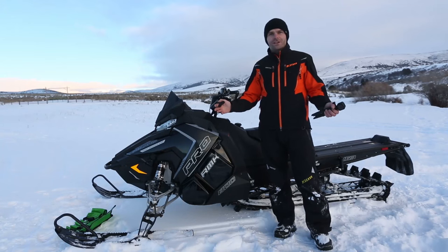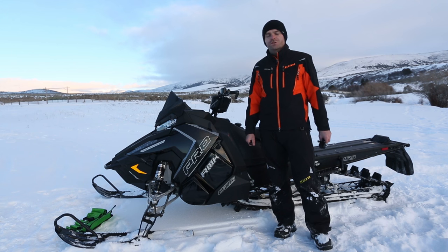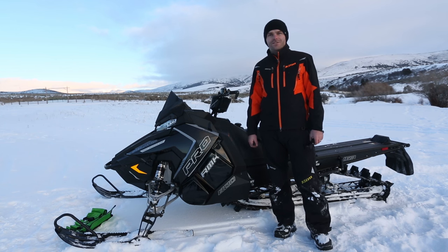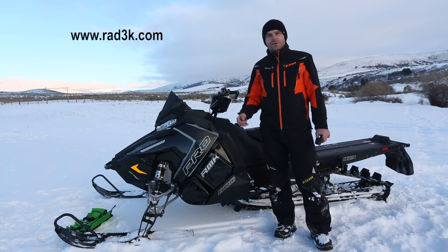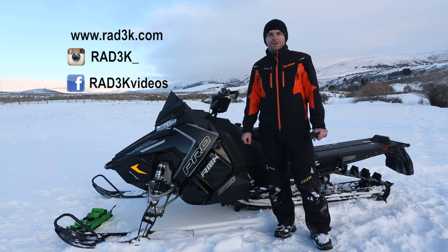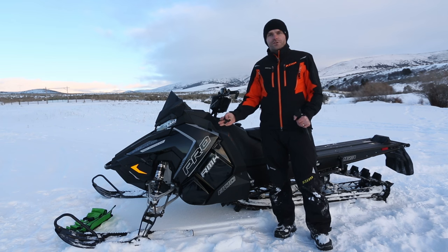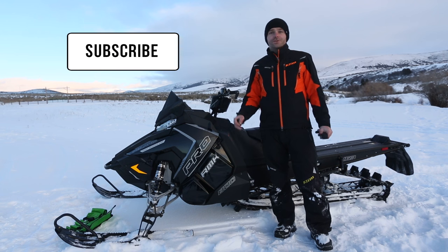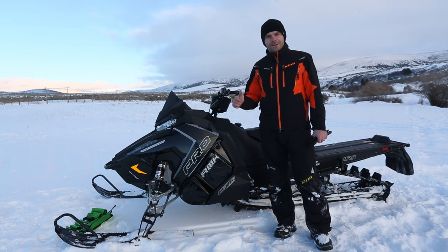We hope you enjoyed this video and these tips and tricks on shooting GoPro and POV cameras on your snowmobile. To learn more about Rad3k, visit our website at Rad3k.com or check out our Instagram and Facebook pages — we'd love to hear from you. If you have any input on what's worked good for you and your snowmobile, please leave them in the comments below. Don't forget to subscribe — click the subscribe button on this page and you'll be kept up to date on what we have going. Thanks for watching.